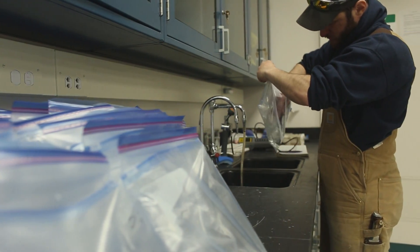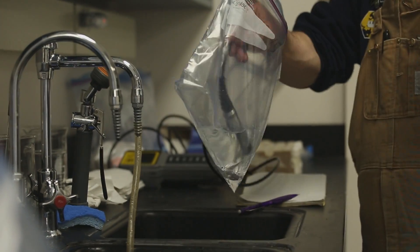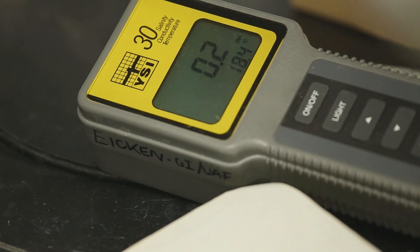That can tell us a bit about how old the ice is, potentially how fast the ice grew, and a lot of the other properties of the sea ice — its strength, its ability to be a habitat for microorganisms. A lot of that is dependent on the salinity of the sea ice. These are quite important measurements to be able to understand more about the sea ice that we were standing on.